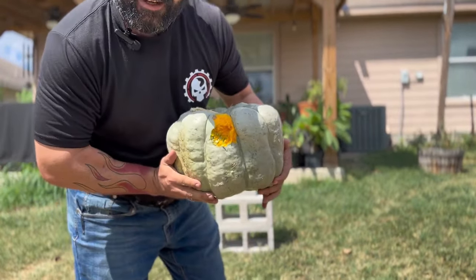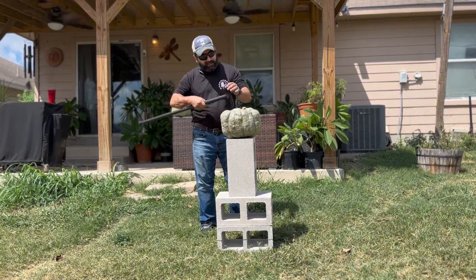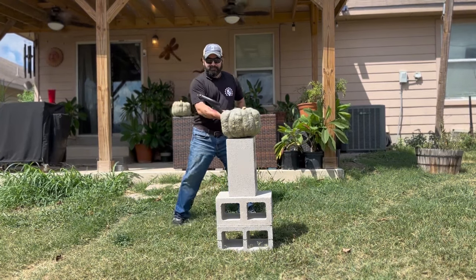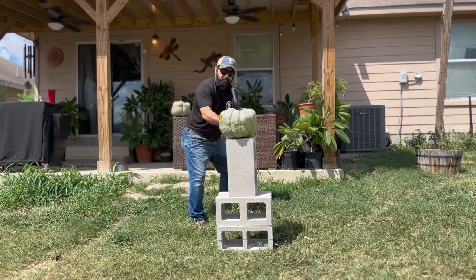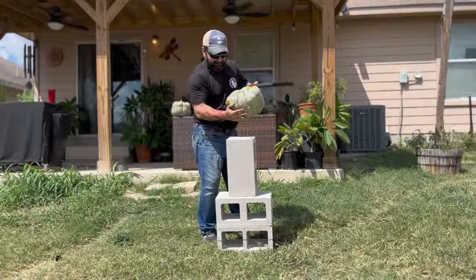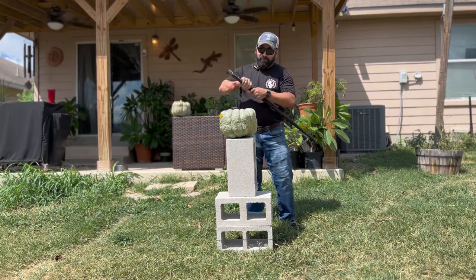Check out the damage that it did. Let's try the other side — there's nothing but pumpkin meat on it. Let's try the spike side. Yeah! Something I want to note on all of those impacts: the head stayed fully secure inside. So the sword is safe for full impact.